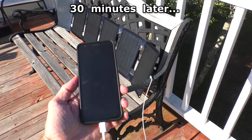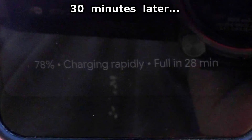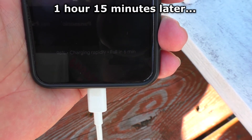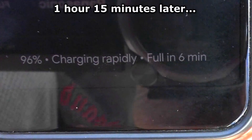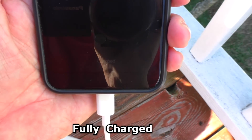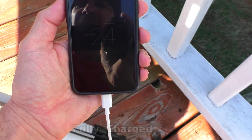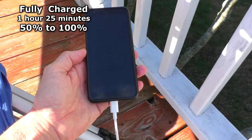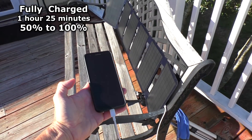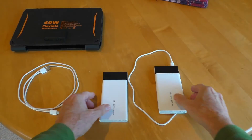It is now 30 minutes later and it shows 78%. One hour and 15 minutes later it's getting close at 96%. And it is one hour and 25 minutes later — went from 50% to 100% on partly cloudy skies.